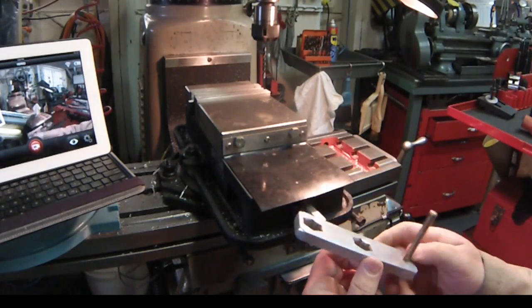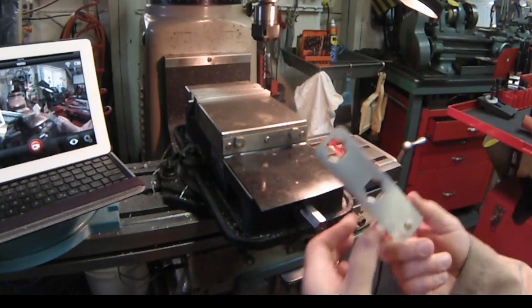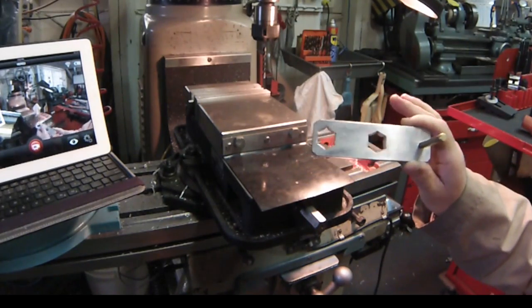You're going to see a video of how I actually made that out of 3⅛ inch 6061 aluminum.